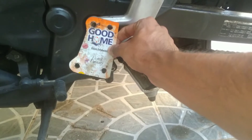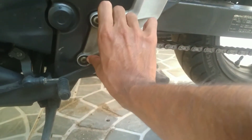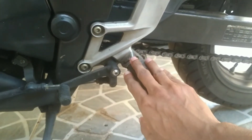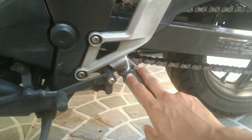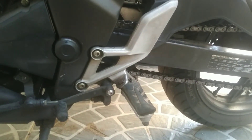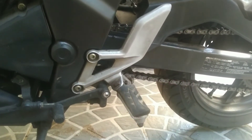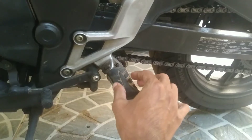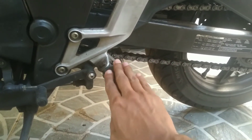I'm planning to move the footpeg bracket a little bit to the rear side for a more sportier riding position. I'm changing this position because I'm having some trouble with the stock footpeg position — I'm a tall guy, so my foot position is not correct on the stock setup. I'm planning to move this to the rear side; the peg will go till here, I guess.